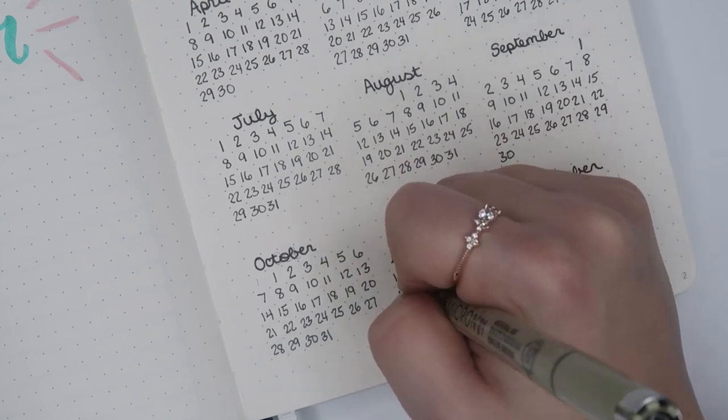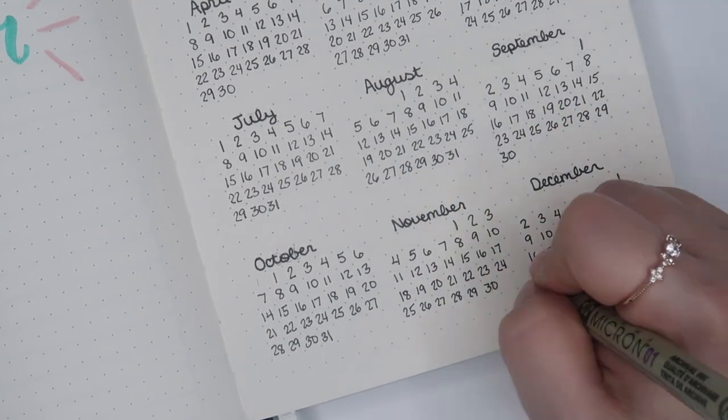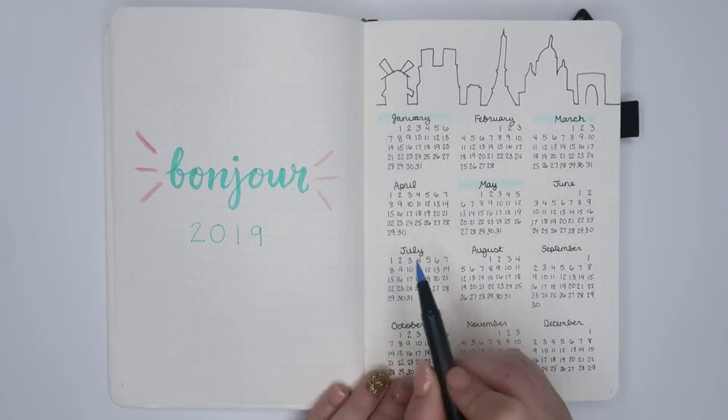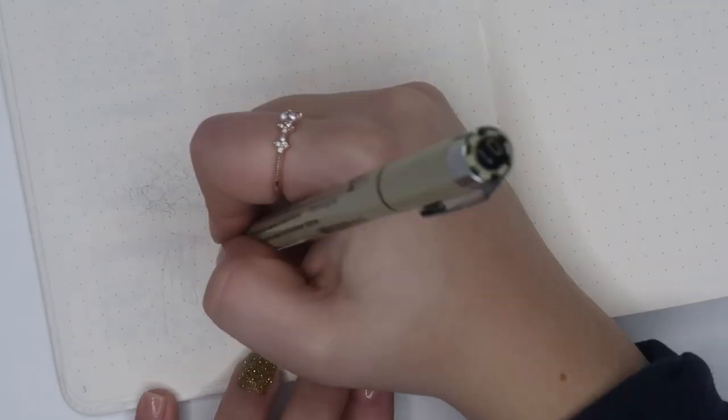I used the same pink color, but I used a different blue Tombow Dual Brush pen in the color 451. And whenever I finish this page, I feel so satisfied.